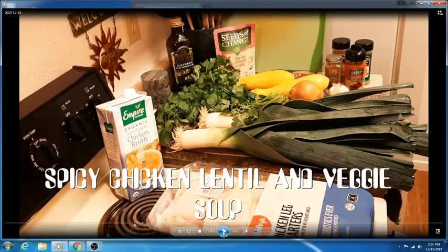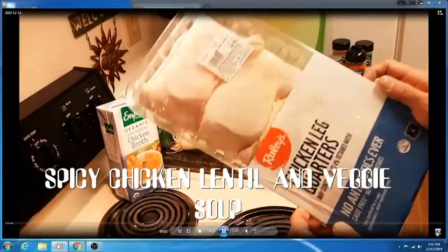Hey everybody, welcome to the channel. Today we're making spicy chicken lentil and veggie soup with leeks and cilantro and yellow squash. Got some yellow onion, some garlic. Let's get started.